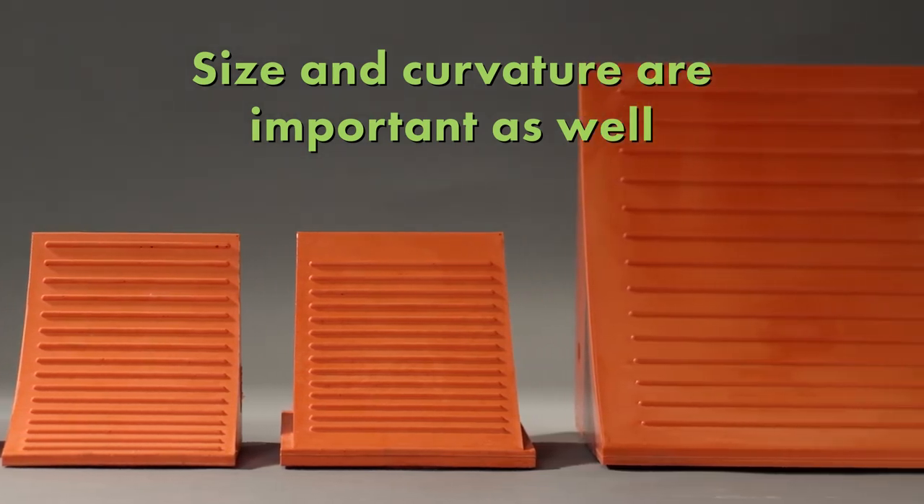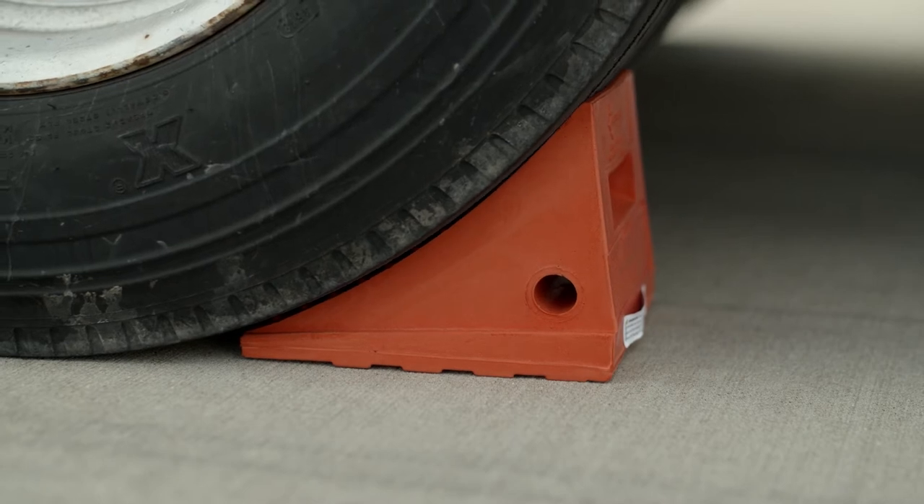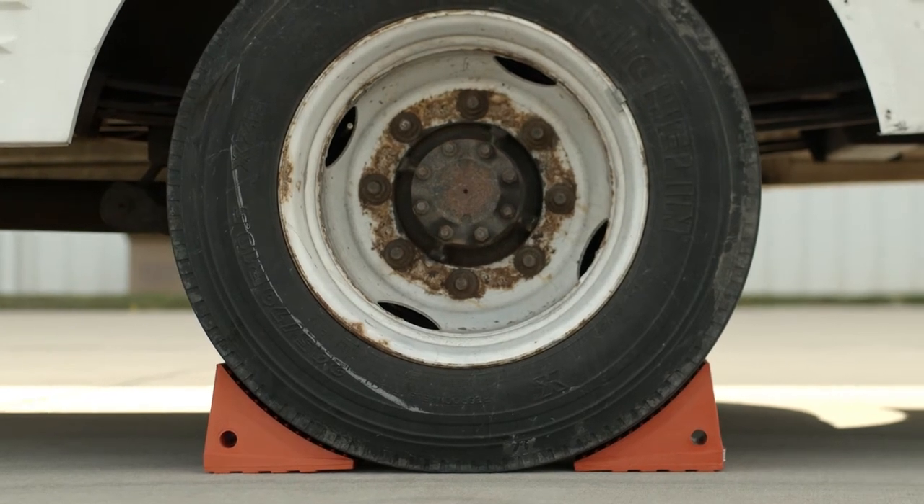The size and curvature of the chock are important. Our urethane chocks will not slide because the tire first contacts the toe of the chock. The chock absorbs the weight of the vehicle and conforms to the ground surface to create better traction and stay in place.